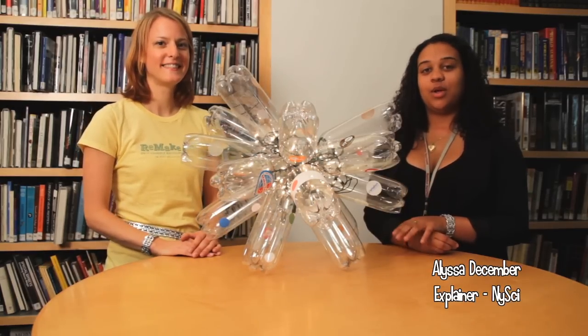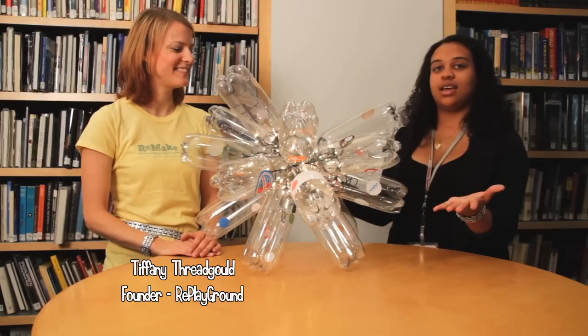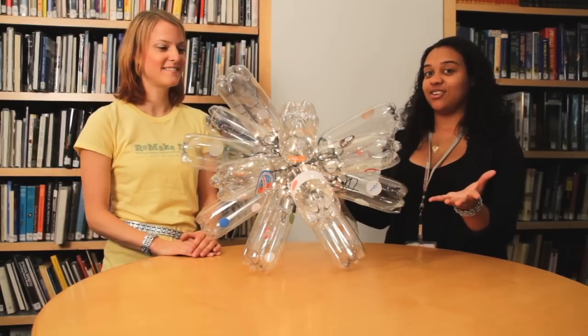Hi, I'm Melissa with Explaining TV and we're here with Tiffany who's going to show us how to make this amazing plastic bottle chandelier.